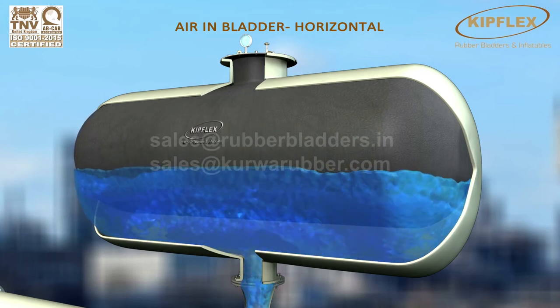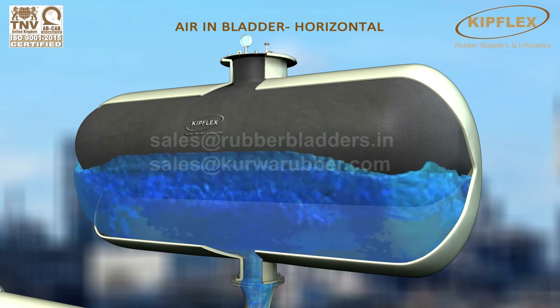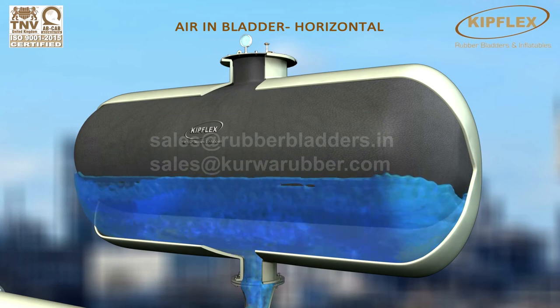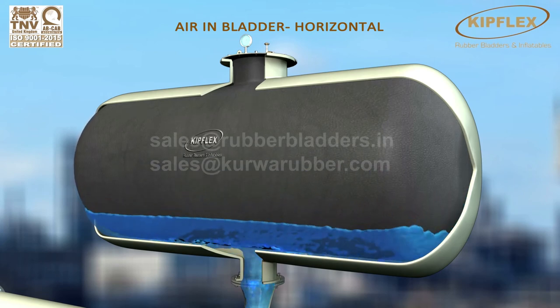The pressurized bladder and water in the tank will now start oscillating till the flow pressure returns to normalcy in the main line.